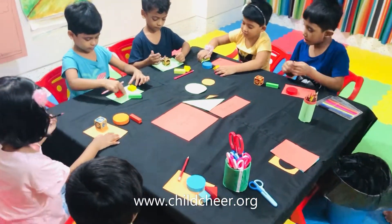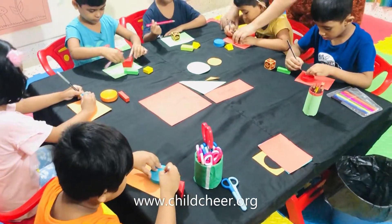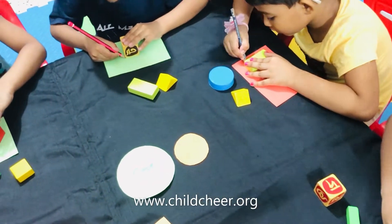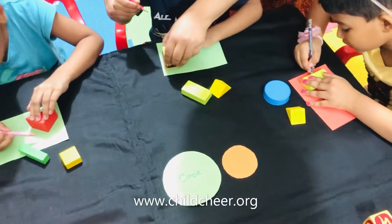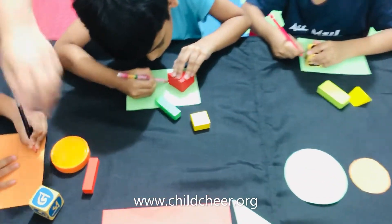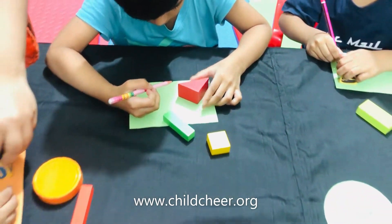Now, start drawing. Baba, if you put this rectangle shape like this, you can draw many shapes. You have to put it like here. Draw it. Baba, you have to first put it here. Draw. Then you are going to draw these shapes.